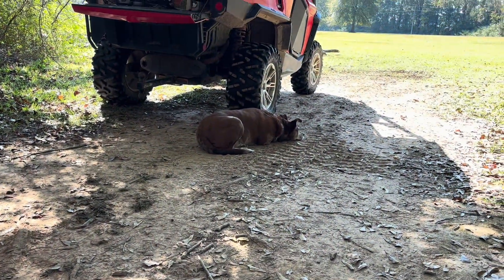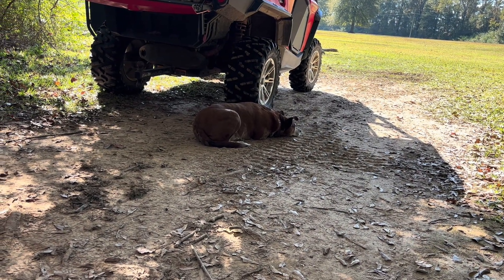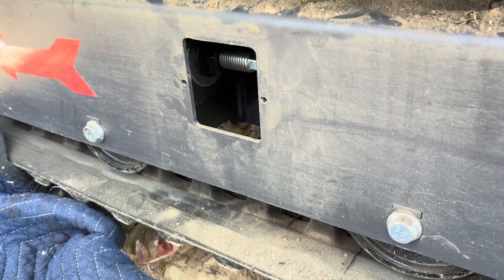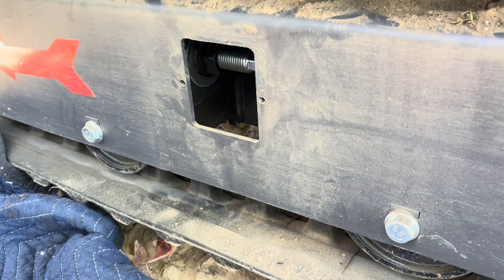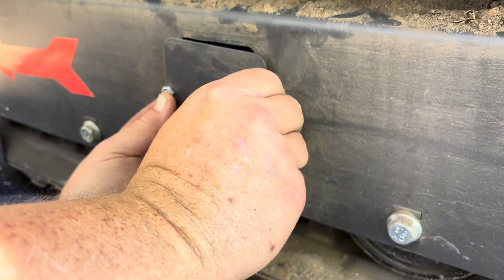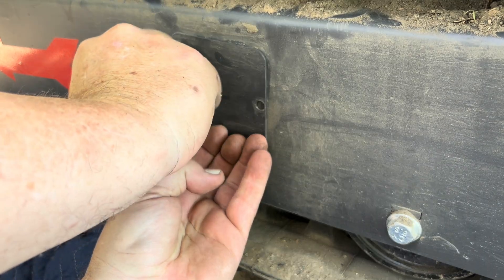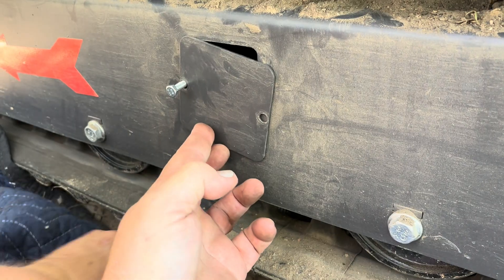I guess Miss Tootsie thought that if I could lay on the ground, she could too. She's not really helping over here much though. I'm surprised she's not on my moving blanket — usually when I put it down in the garage to work on something, before I can lay down on it she curls up on it.